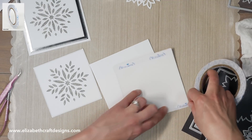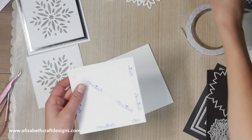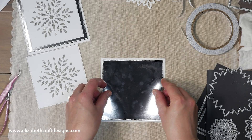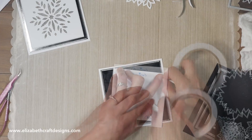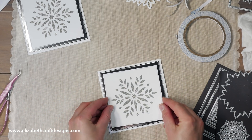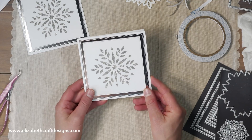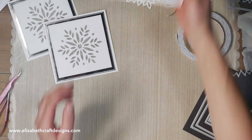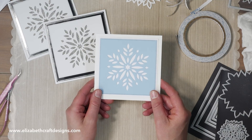Then I place everything on the card front and add the snowflake square. And there you go — a really beautiful elegant card! You can use different kinds of glitters, gold or other colors as well. Here is another card that I made — I didn't use the glitter for this one, just simple colored cardstock, but it's still very beautiful as well.